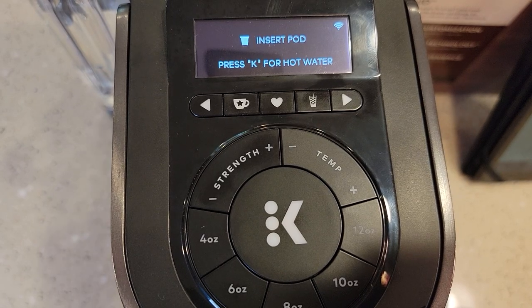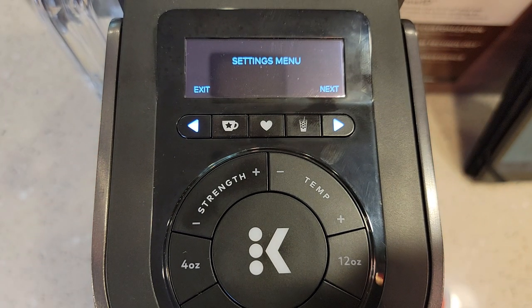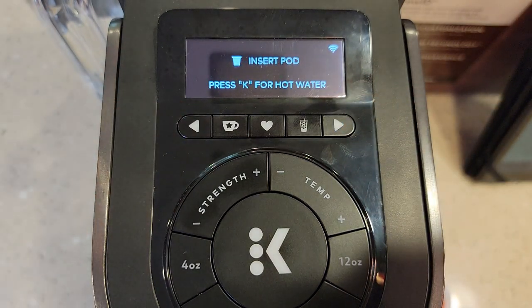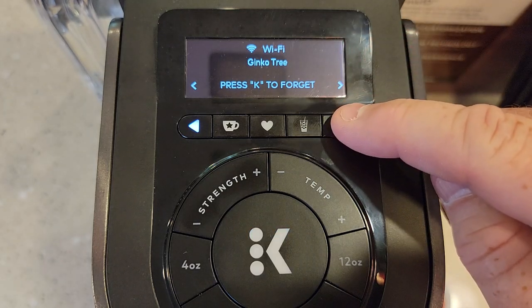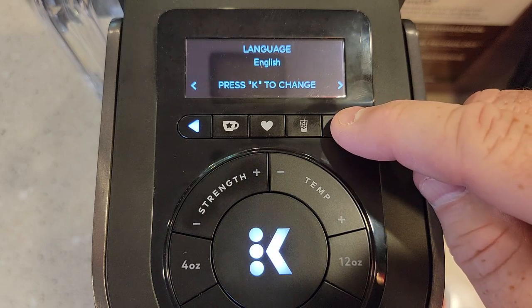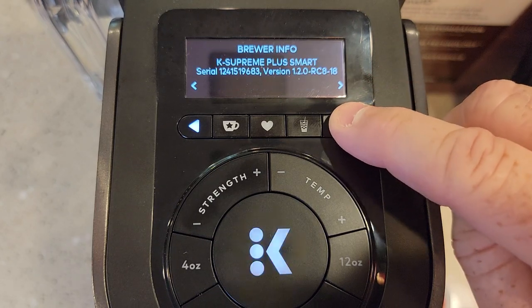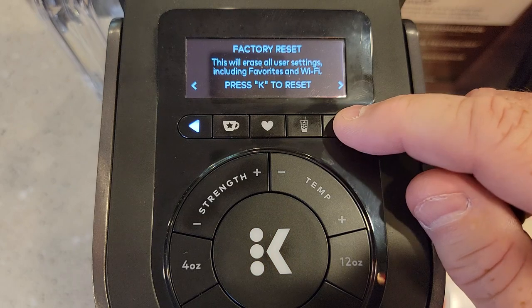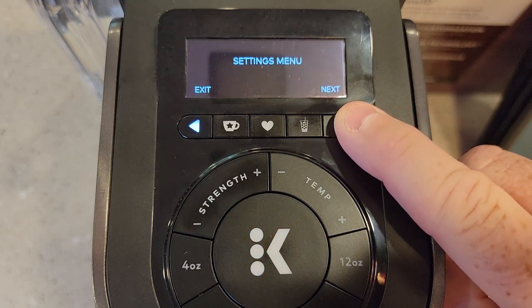I'm going to show you how to get into the menu. If you hold these two arrows, you get into the settings — they don't show you that in the first manual; you've got to get the use and care manual off the internet. Here's the settings menu, and these little lights are lit up corresponding to what's on the screen. You've got Wi-Fi setup, high altitude on and off, language (English or French), a water filter reminder that tells you to change the filter after two months, brewer info and version, support, and a factory reset.